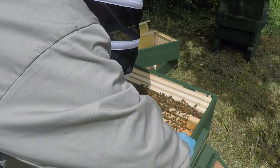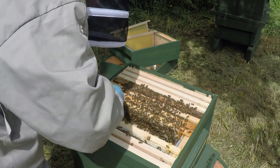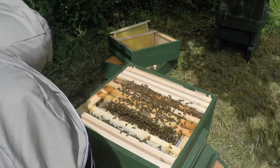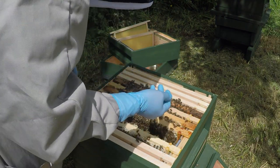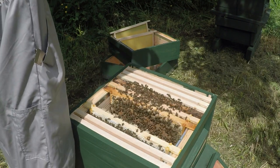I'll just put this one back in. You'll notice today that I'm wearing thin nitrile gloves and these are far, far better. Again, lots of capped brood on there.